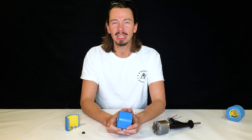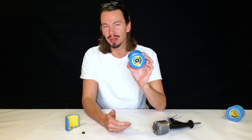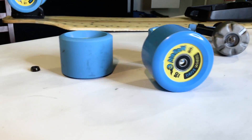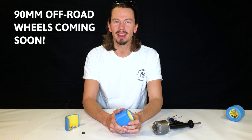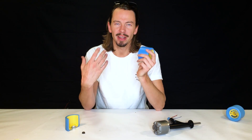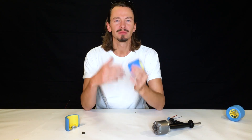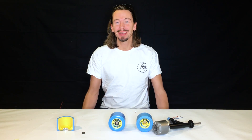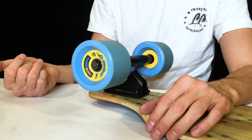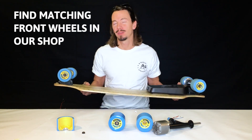Last question for today: will there be different sizes, durometers, and colors available? For now we're starting with blue 80 millimeter wheels, but we will also add an off-road wheel to our webshop that's going to be 90 millimeters, and we can offer any color and any durometer people are interested in. So if you want a certain type of wheel, post us a question or drop us a line, and if there's enough demand we'll make it. Also, if you're riding a Mellow board you might want a nice setup with fitting front wheels — these are available in our webshop as well.